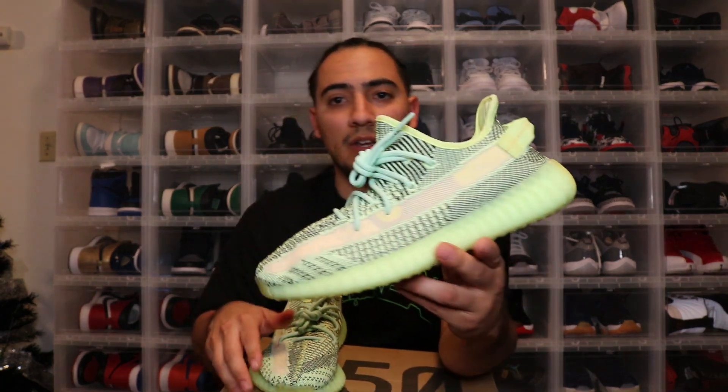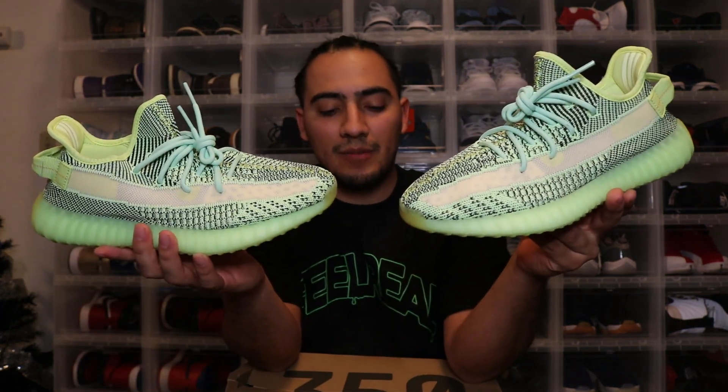Here you guys have both pairs right here. These things are bright — they're really, really bright, and they actually match the shirt I'm wearing.